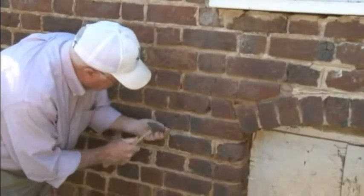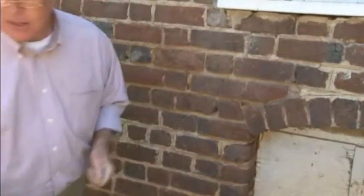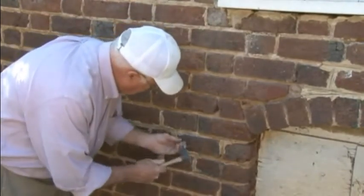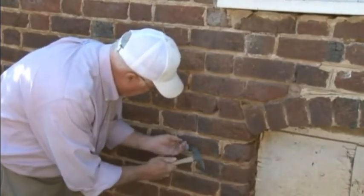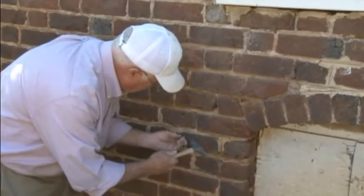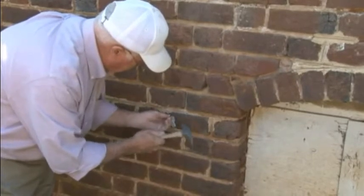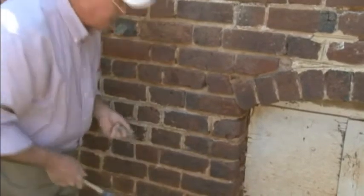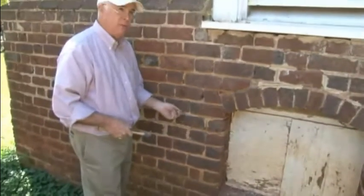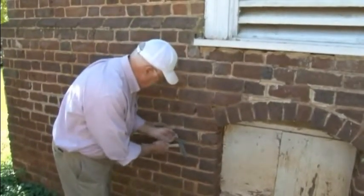So that's getting rid of all the Portland cement that's right there. Then a lot of times I have a file to sharpen the tip so I can gently remove any Portland on the outside. Is there any situation on a building like this where you recommend leaving the Portland cement? No — it needs to go. It needs to go. Because if you're retaining moisture, you're going to have deterioration. If not now, it'll be later. And that goes for the basement as well — especially the basement, because that's where your moisture is.